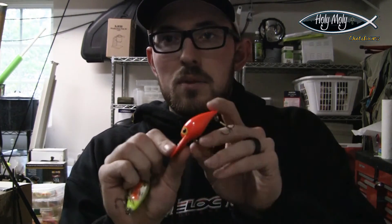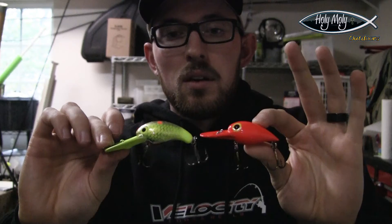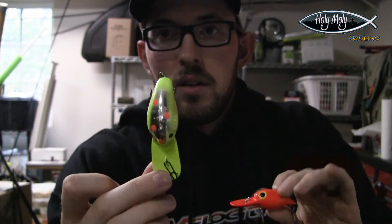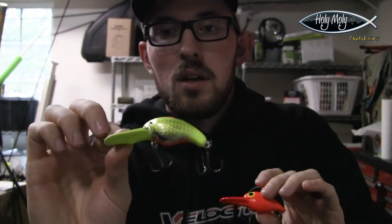The Fat Fish will dive a little bit deeper than the Brad's Wiggler, so you have to play around with which suits your location. Both are very effective plugs from different companies. The Good Old Boy is another favorite — basically the reverse with orange as well. Coho love hardware, so keep that in mind.